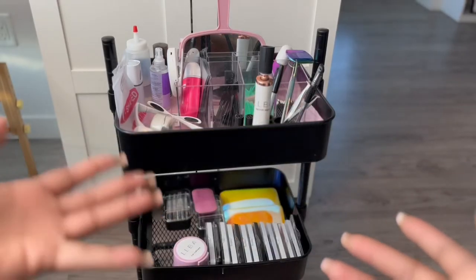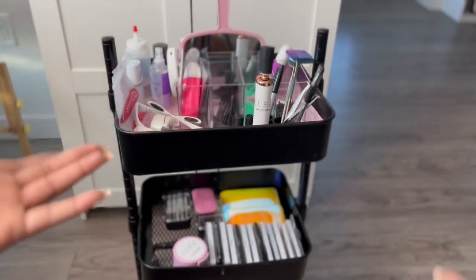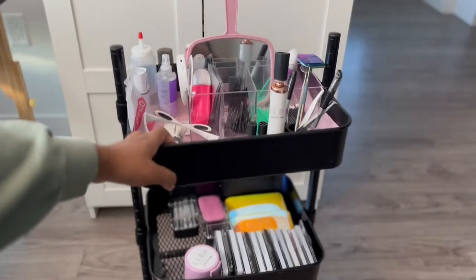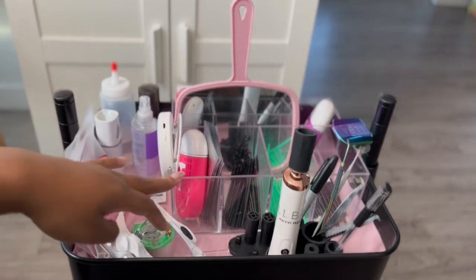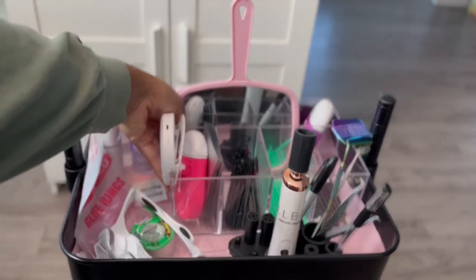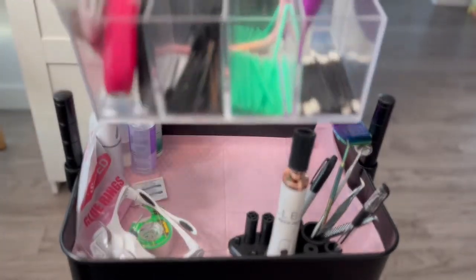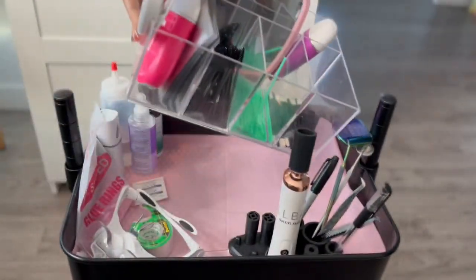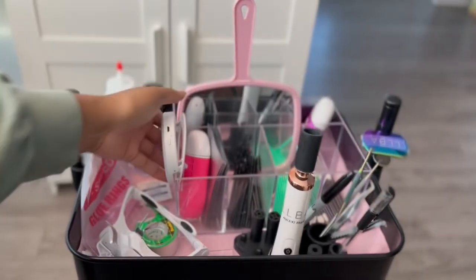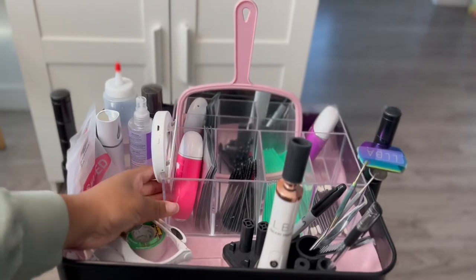So this is my lash cart. As you can see, there's not a lot on there and I do like to keep it that way. On the top of my lash cart I have this acrylic tray that I got from Amazon — you can literally get this from anywhere: Amazon, a HomeSense kind of store, maybe even Walmart. Amazon has it good and they have it cheap.